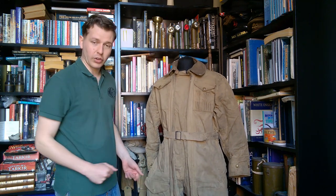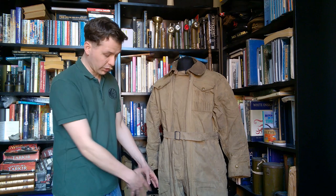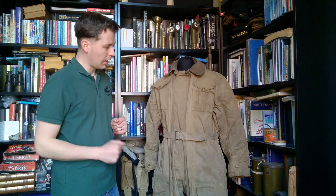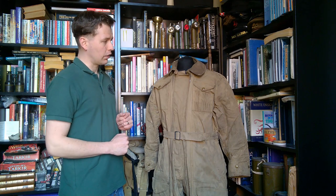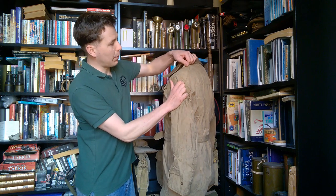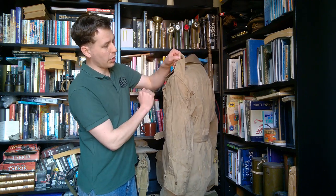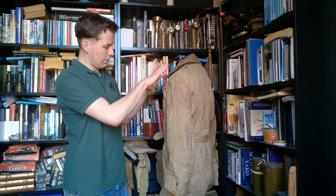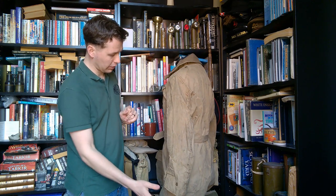There are in fact two pockets on each leg on the front, as we'll see when we look at this raised off the mannequin to show the lower part. Moving to the left-hand side, we can see there are epaulettes, and these are again fixed with a Newey press stud. So all external fixtures and fittings are of Newey press stud type.